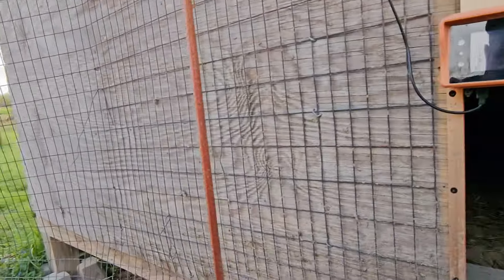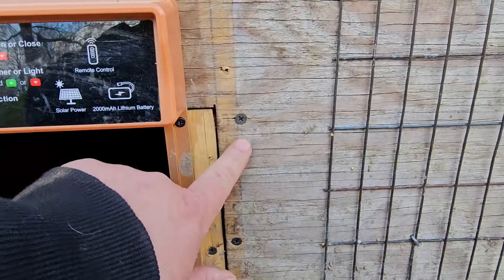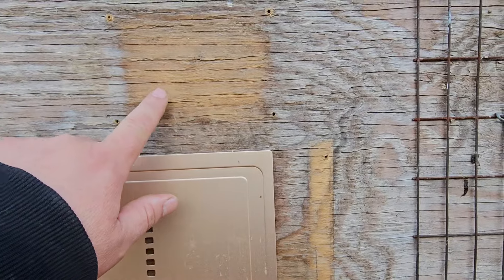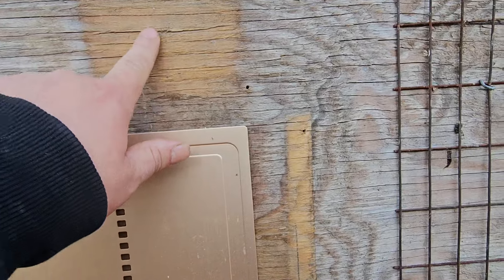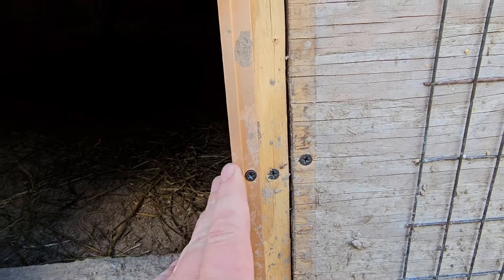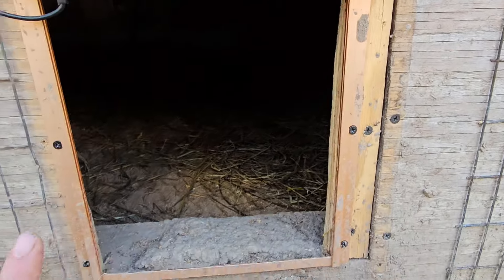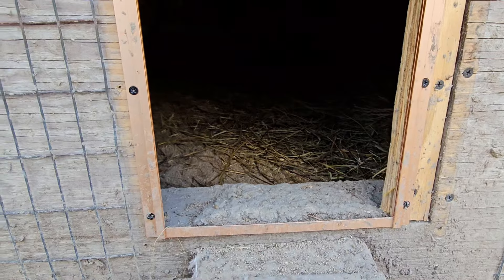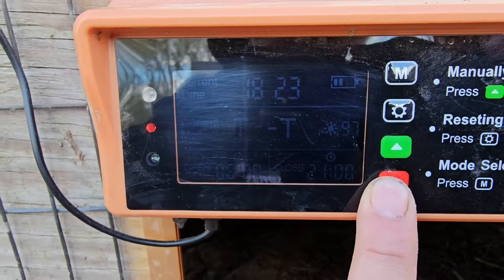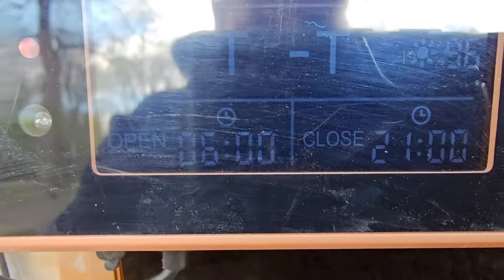I'm going to show you the installation and a few of the features on here, and at the end I'm going to talk about one thing that gets overlooked but is really important when you go to buy one of these. The installation was really easy — all there really was were six screws, just three on this side and three on this side. You can see the outline here where my old automatic door was, and where the box that raised and lowered it was. I had to add a piece in because my old door was wider than this one, but it's real simple — all you have to do is cut the outline of the door. It didn't take me very long at all.